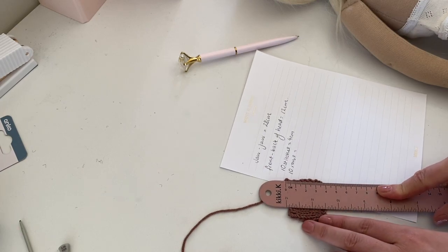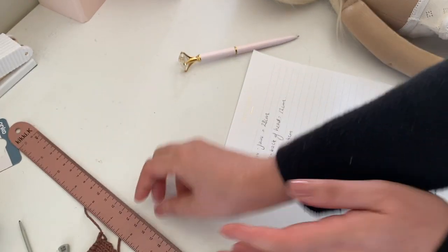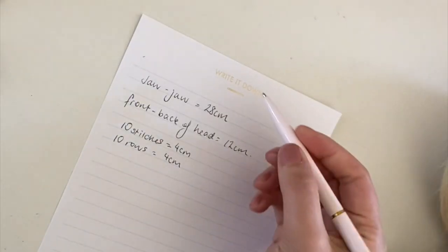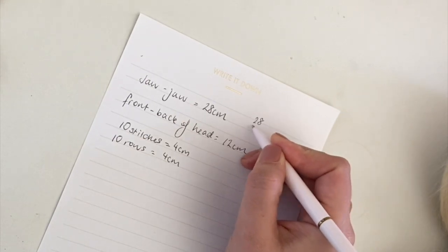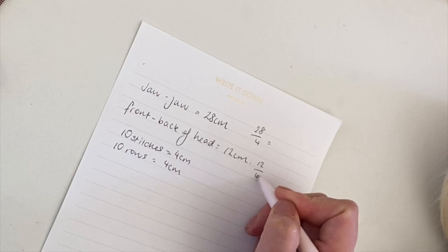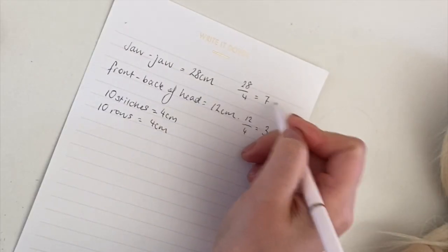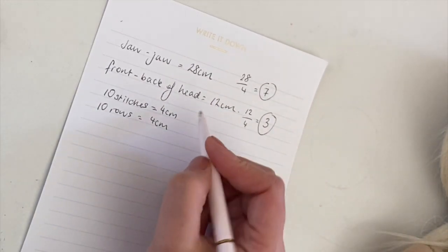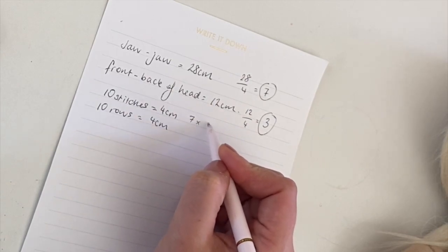Next you're going to do some basic calculations with your measurements. You're going to take that initial jaw-to-jaw measurement and divide it by the width of your test square, and times that by 10 — because 10 was the number of stitches we cast on for that test square. This will give you the number of stitches you'll need to cast on. You'll also take that front-to-back of head measurement and divide it by the length of your test square and times that by 10, because we knitted 10 rows.